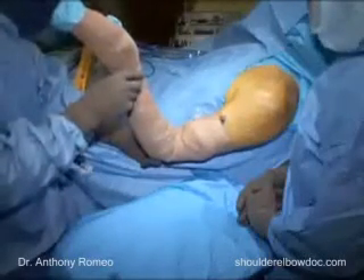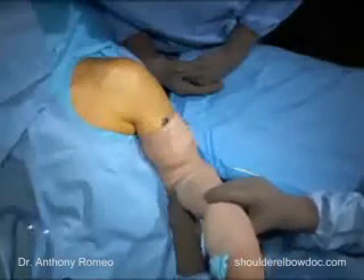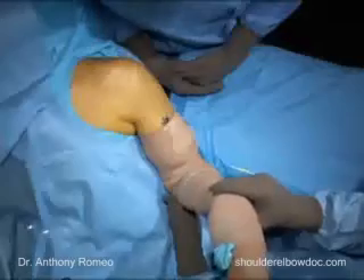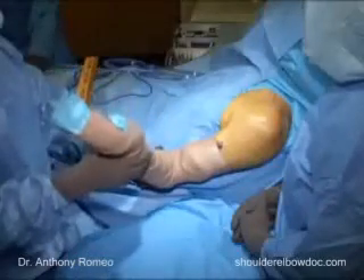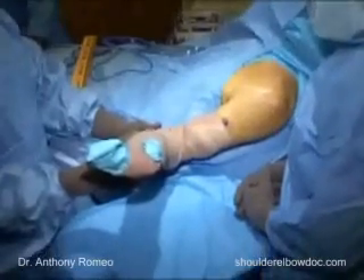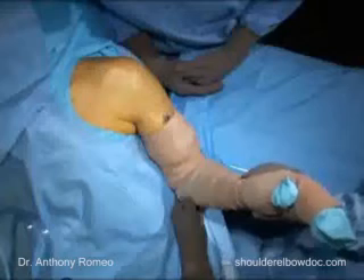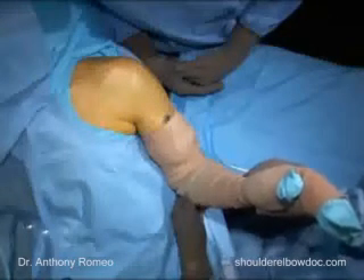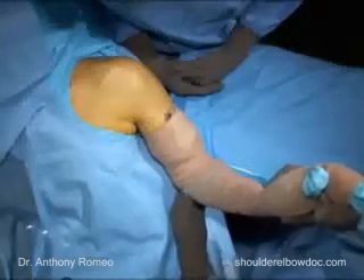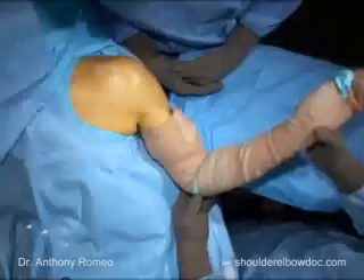When a patient has less than 20 degrees of external rotation, we would typically take our subscapularis directly off of the bone, and that will give us a little bit more room in the subscapularis, allowing us to get close to 50 to 60 degrees of increased external rotation. When the external rotation is more than 20 degrees and we know we're able to get 40 or 50 degrees with our standard approach, we typically will take a trans-tendon approach, which will be demonstrated in this case because of this patient's external rotation.